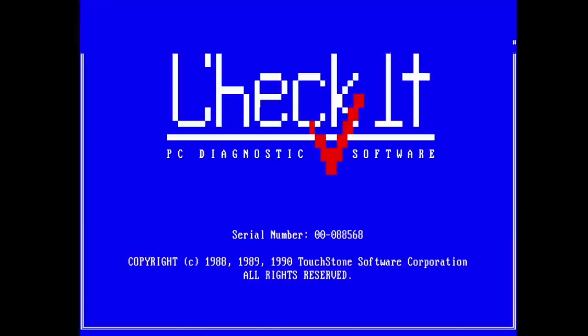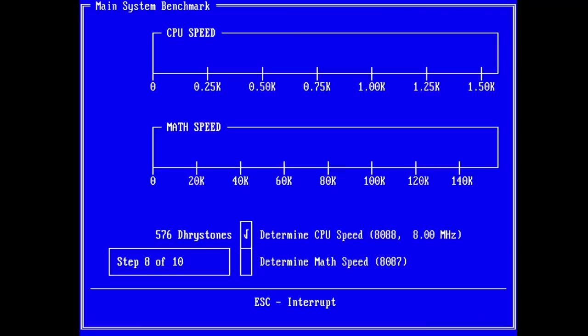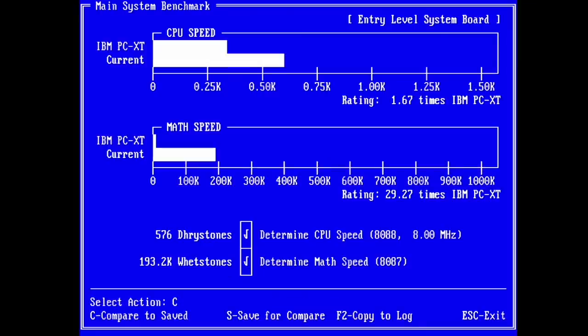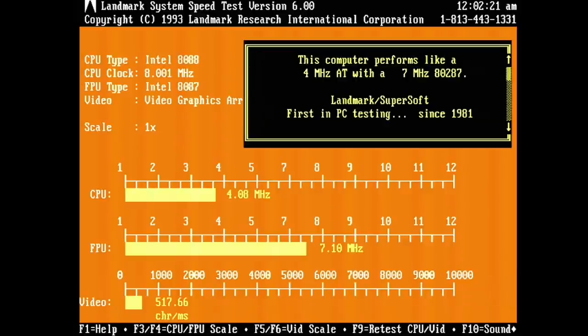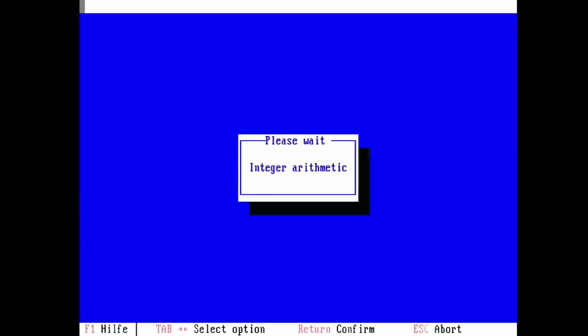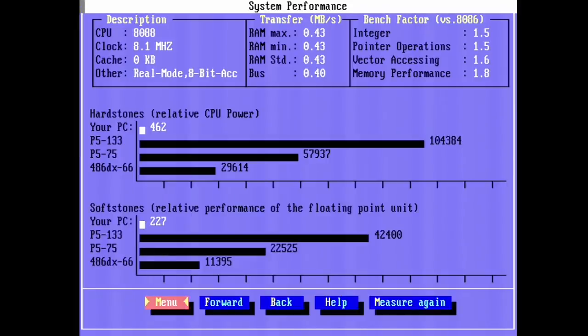Let's see what we get in CheckIt for our CPU benchmarks. For the CPU speed we get a value of 576 Dhrystones and a floating point result of 193.2 kWhetstones. Next is Landmark, where we get an AT equivalent of 4.09 MHz. Also interesting. Next, Dr. Hard gives us a CPU score of 462 while the floating point unit gets 227.